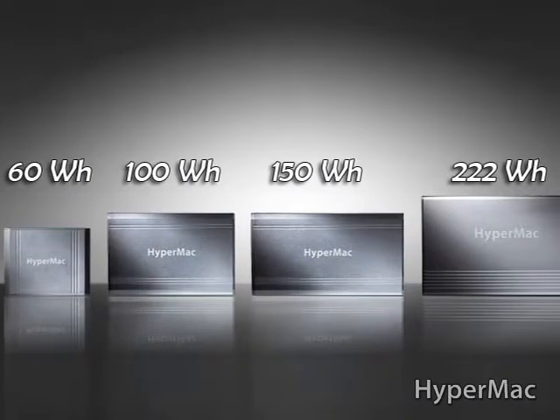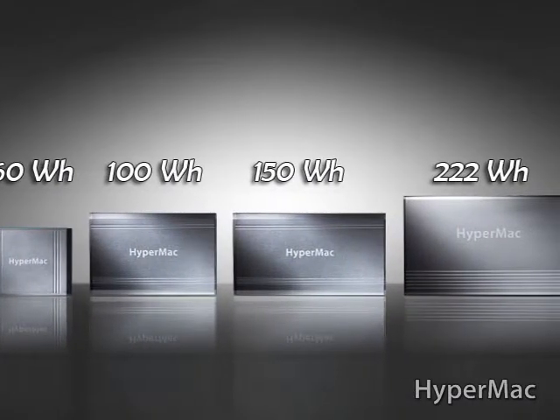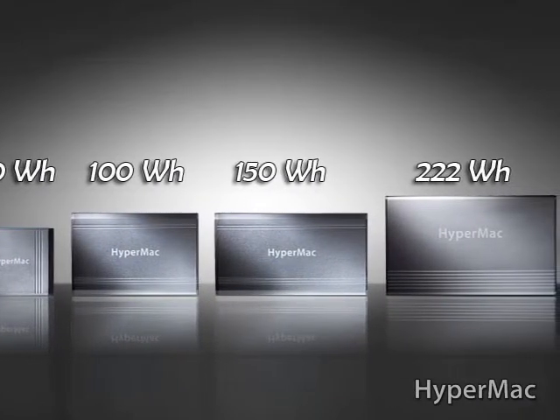You have a 60-watt-hour unit, a 100-watt-hour unit, a 150-watt-hour unit, and a 222-watt-hour unit. Based on what computer you have and how much battery time your current computer is getting, you can determine how much extra time you can get. Typically speaking, you're looking anywhere from two to six times your current battery life with these products.